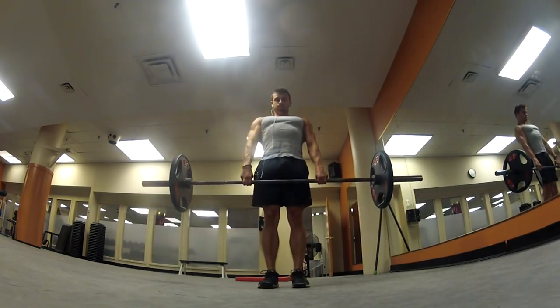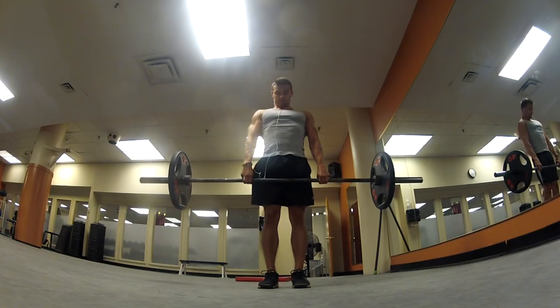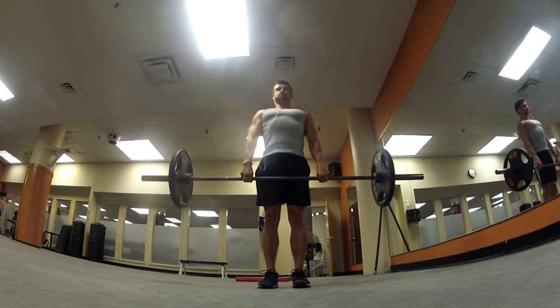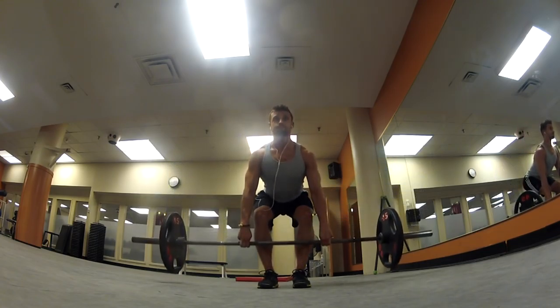Especially now it's turning into fall here in Canada, so you want to make sure your muscles are nice and loose — that way you don't pull anything or stretch anything the wrong way. So that's basically what I've been doing for my warm-up, and then I headed off to stretch and warm up for my weak points workout.